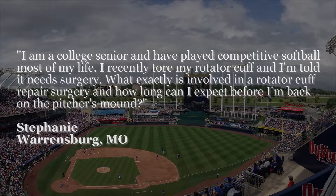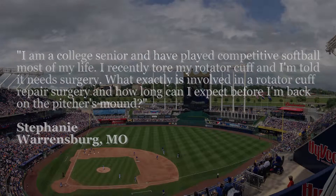Stephanie from Warrensburg, Missouri tweeted: I am a college senior and have played competitive softball most of my life. I recently tore my rotator cuff and I'm told it needs surgery. What exactly is involved in a rotator cuff repair surgery? And how long can I expect before I'm back on the pitcher's mound?